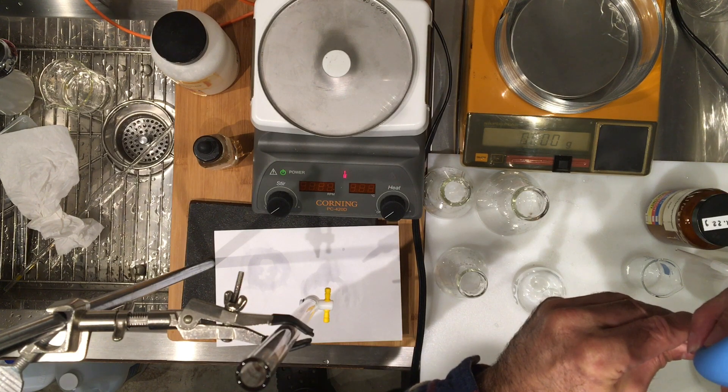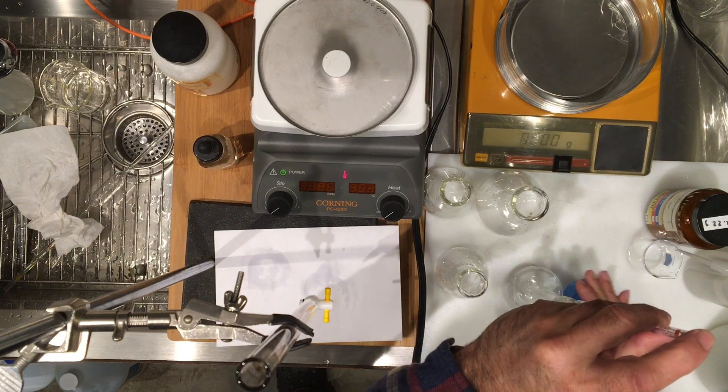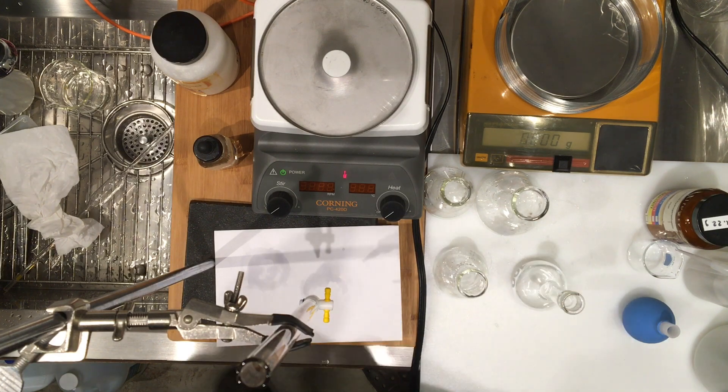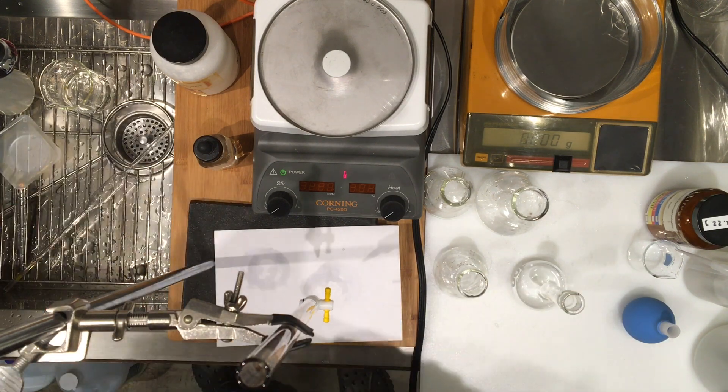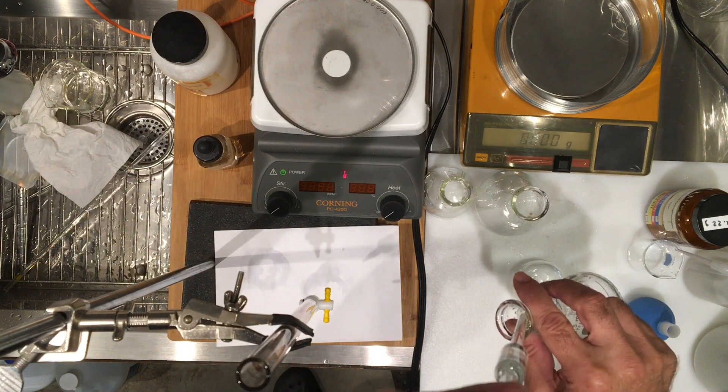My pipette is already clean, rinsed, and conditioned with the solution. I'm going to bring it to eye level and make sure that I have the meniscus exactly lined up with the 10 milliliter line, and then I'm going to get any hanging drops out and transfer the 10 mL into the flask.